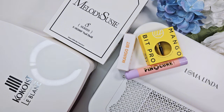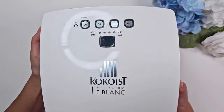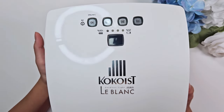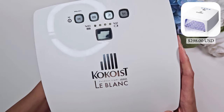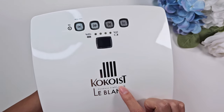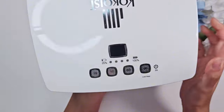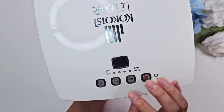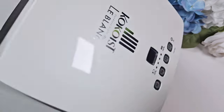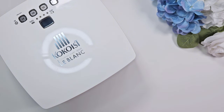Let's go ahead and start with the lamp. So I recently purchased this lamp — this is not PR, not something that was sent to me. It's a little dusty because I've already been using it. This is the Cocoist LeBlanc lamp and it is a cordless LED/UV lamp. It's rechargeable and has different time length settings. I've been really liking it — I've been using it for a couple weeks now and it's definitely an upgrade.